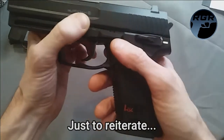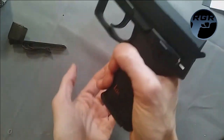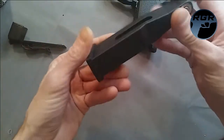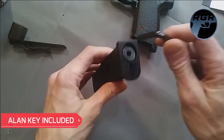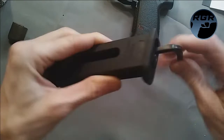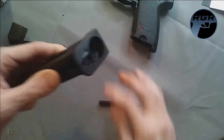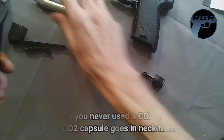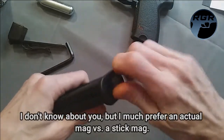The ambidextrous mag release works for both righties and lefties. The magazine stores one CO2 cartridge, and the gun comes with its own Allen key. You just unscrew the base, drop in a CO2 cartridge, and tighten it back up. I'll demonstrate loading CO2 in a moment.